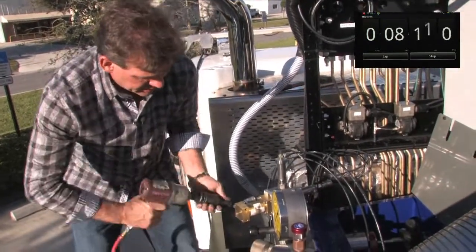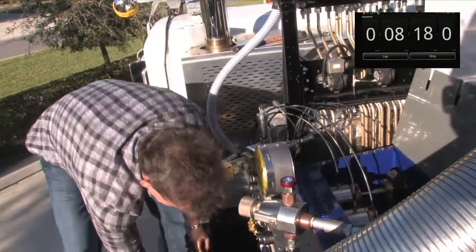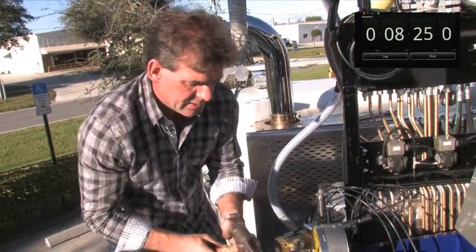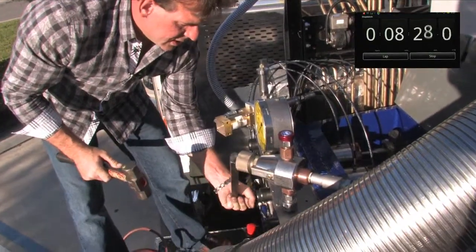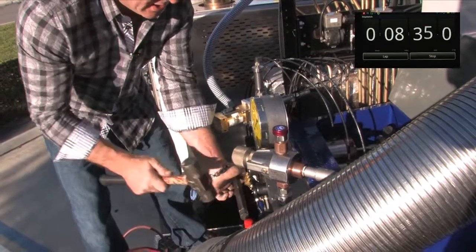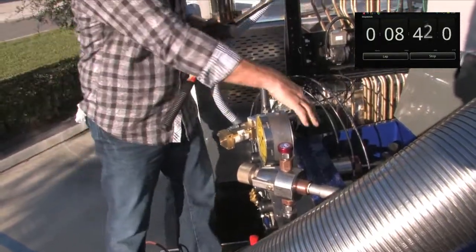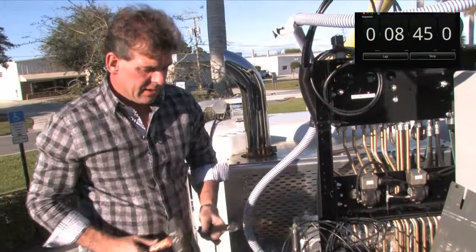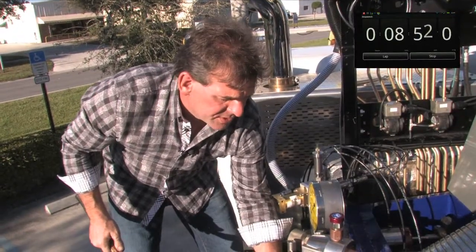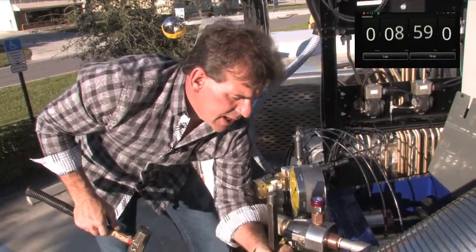One last bolt. Although no torquing is necessary, it's not a bad idea to just give your bolts a final tap. As you saw from my demonstration, the cylinders literally float in between, and the high pressure is what does the sealing between the stuffing box and the high pressure manifold.